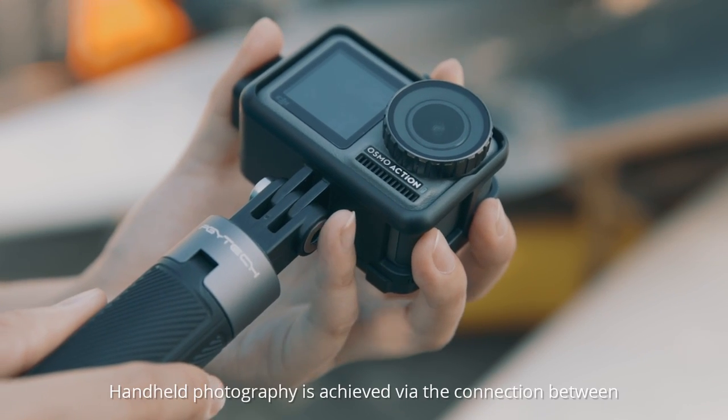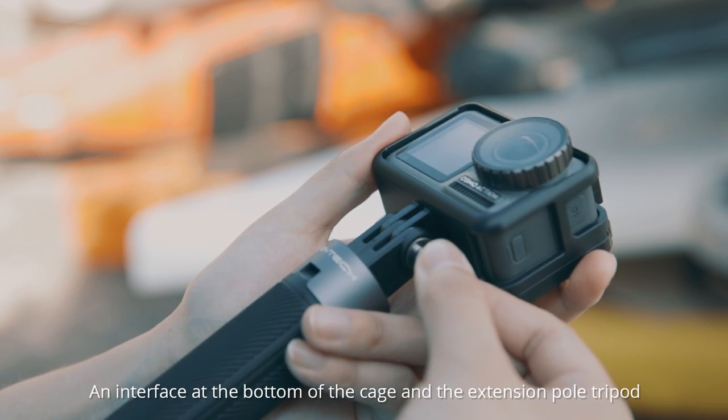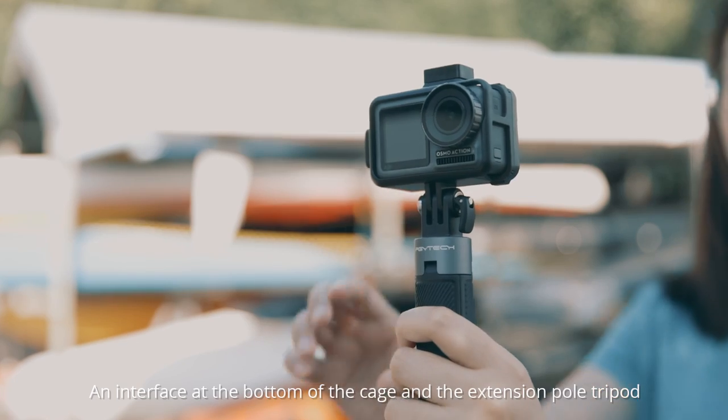Handheld photography is achieved via the connection between an interface at the bottom of the cage and the extension pole tripod.